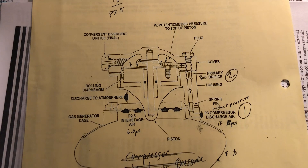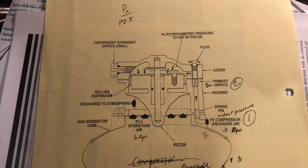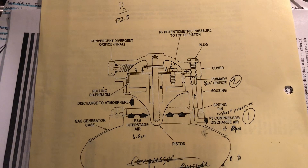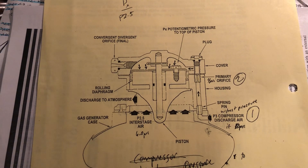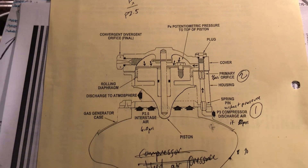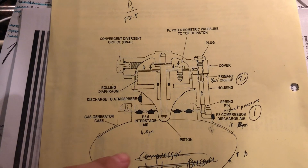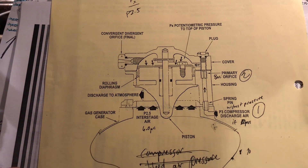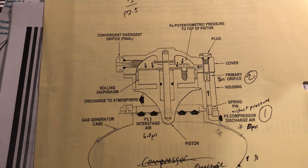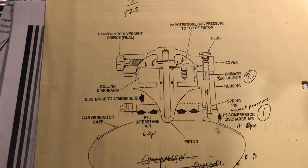If you advance the throttle to full throttle, PX is going to be at its greatest and it's going to close the piston. At cruise, PX closes the valve, forcing more air into the compressor instead of discharging it to atmosphere. As the piston begins to close, that air is forced into the compressor, creating cooling of the compressor, and P2.5 will also increase in pressure.